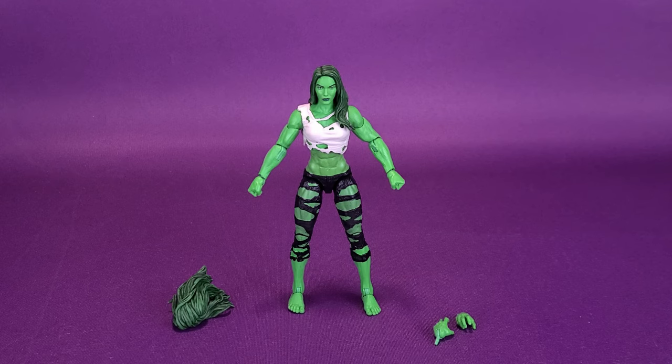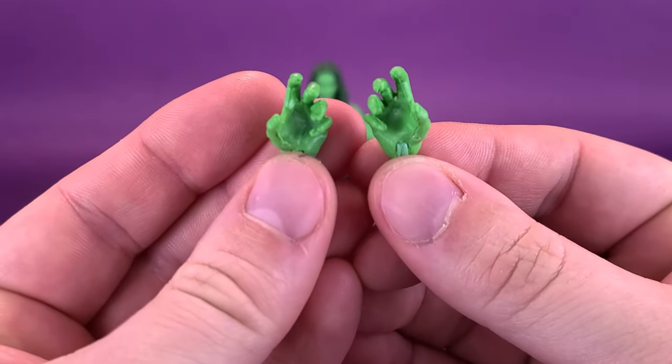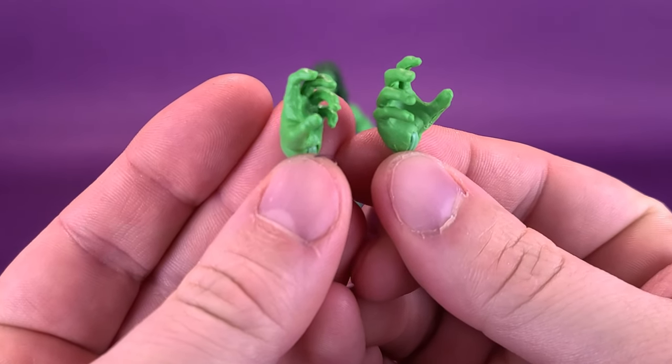The figure includes just a couple of accessories — technically really three: a pair of fists and an alternate head sculpt, which is currently laying down on the job. The first thing we're going to have a look at, picking these up, she comes with a couple of grabbing or, as I call them, mauling hands.